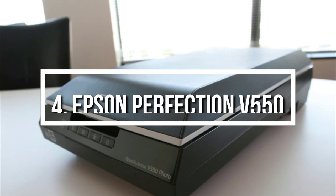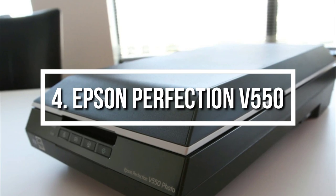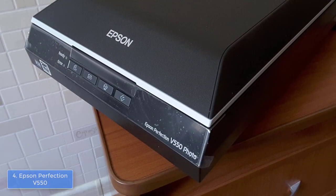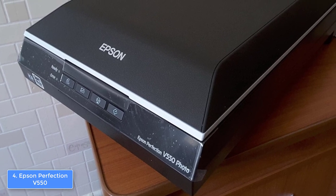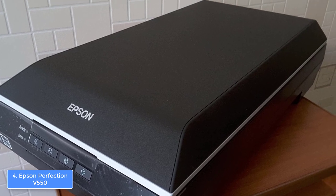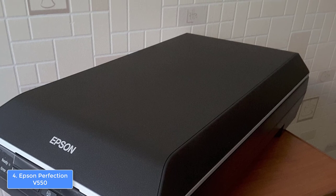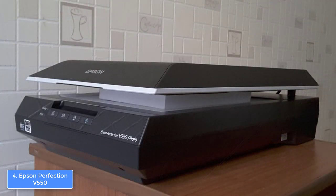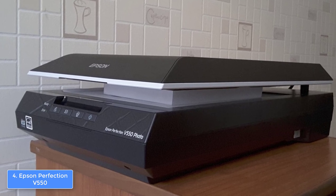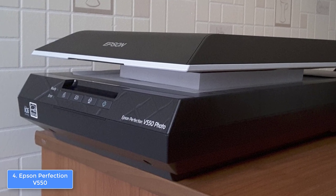Moving on, at number 4, we have the Epson Perfection V550. The Epson Perfection V550 is a budget-oriented scanner that doesn't look and perform cheap, but exactly the opposite, and that's the main reason why it is one of the most purchased products on the market. From a design perspective, the V550 has a sleek, all-black construction that is followed by 4 strategically placed scan buttons, giving you an option to email, scan, copy, and scan a searchable PDF file, so you can always access them quickly in order to make numerous adjustments according to your needs.